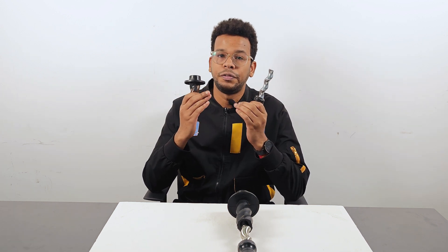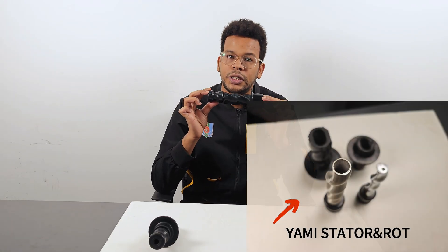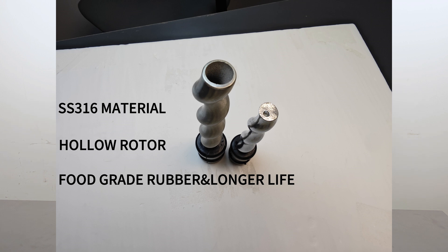You may often be faced with frequent replacement of parts. This not only increases maintenance costs but also affects the normal operation of your business. But now Yami's upgraded stator changes all that. We have chosen premium 316 stainless steel to replace the solid iron rotor. This not only increases corrosion resistance but also improves the overall structural strength.